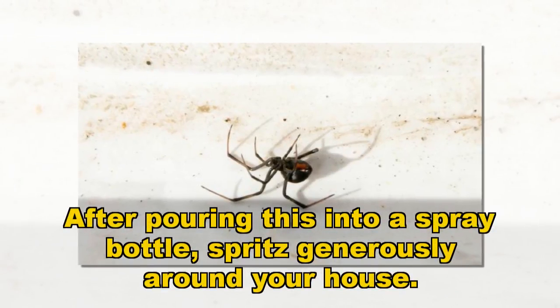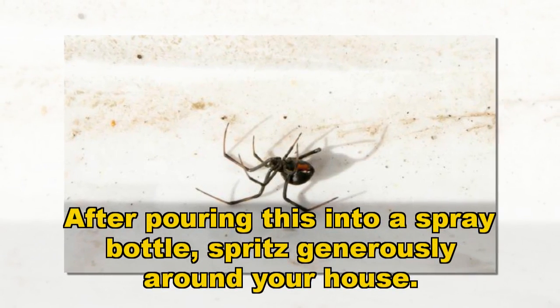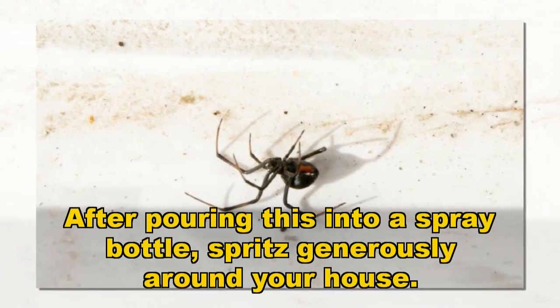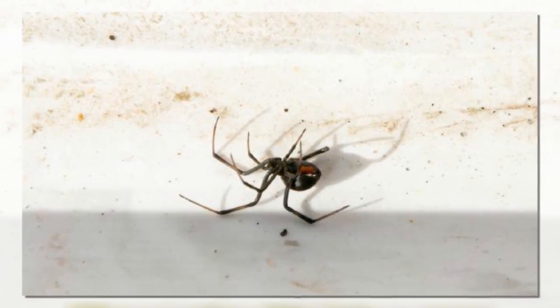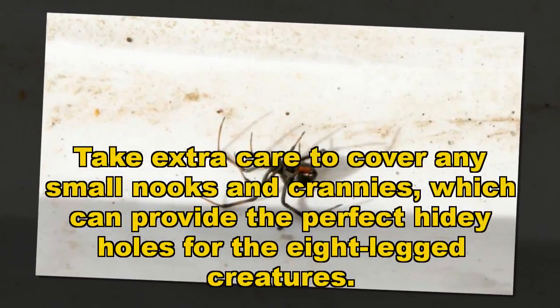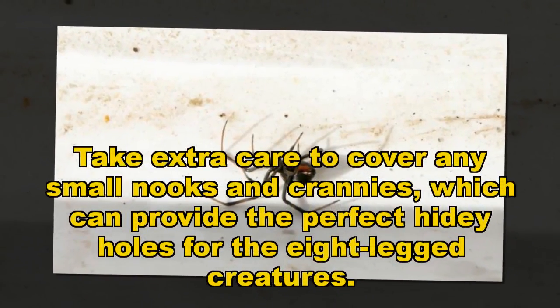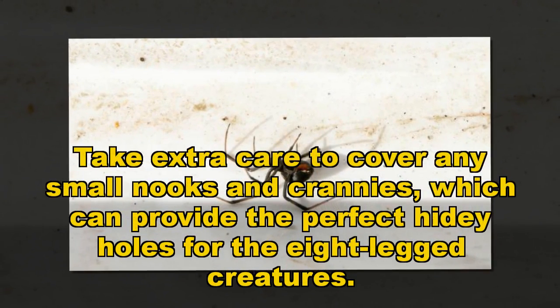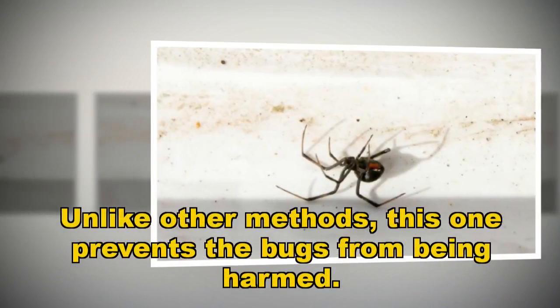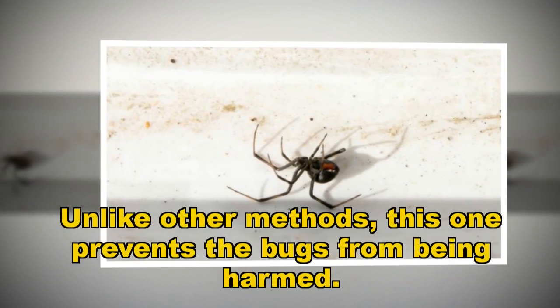After pouring this into a spray bottle, spritz generously around your house. Take extra care to cover any small nooks and crannies, which can provide the perfect hiding holes for the eight-legged creatures. Unlike other methods, this method prevents the bugs from being harmed.